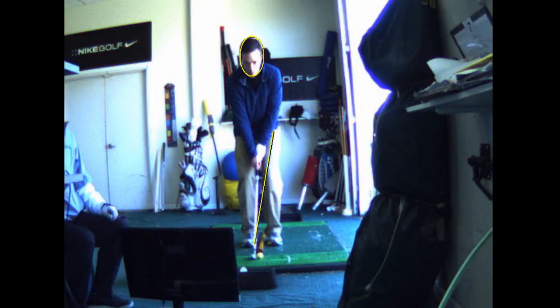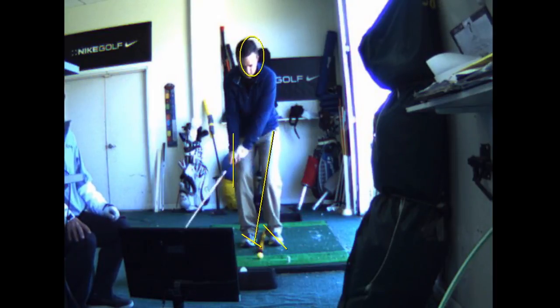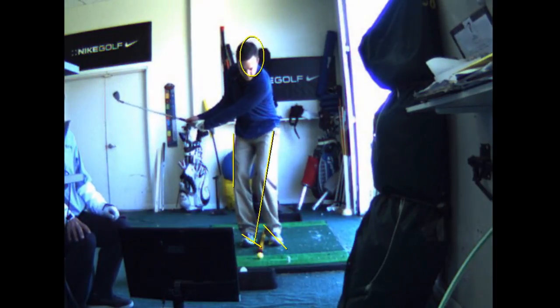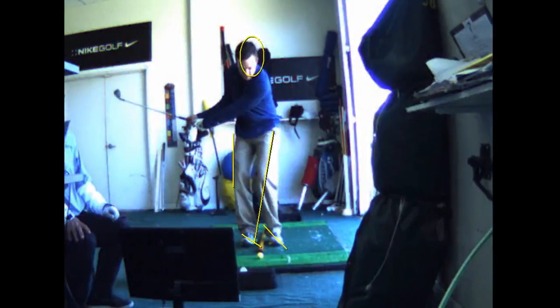Now as you take the club back, what you're doing is — I would like to see both toes turn toward the target about 20 degrees. Watch what happens to your right leg and your right hip as you take the club away. See how you roll the outside of the right foot? That's not good. We don't want to do that.